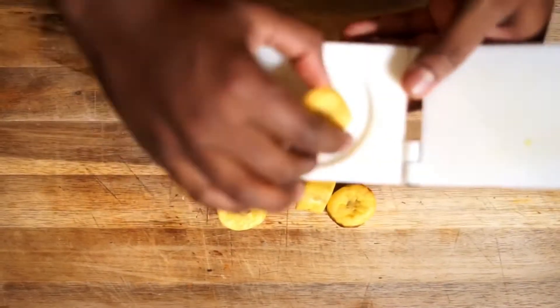What's up people, TJ here, and this is the best fried plantain recipe you'll ever have.